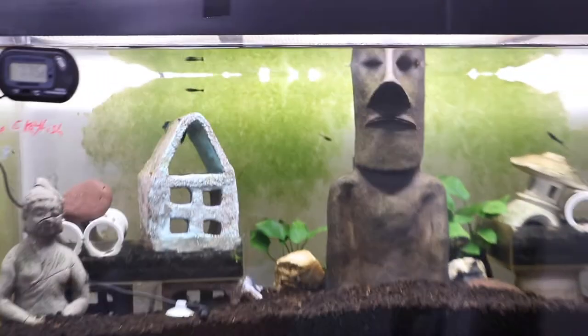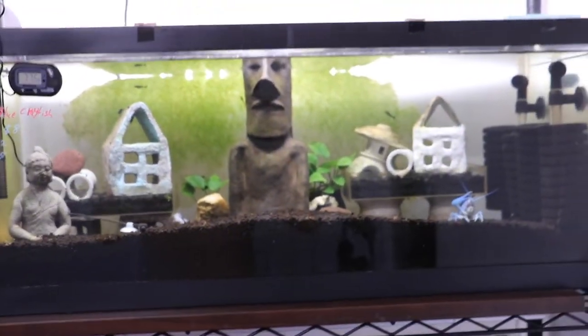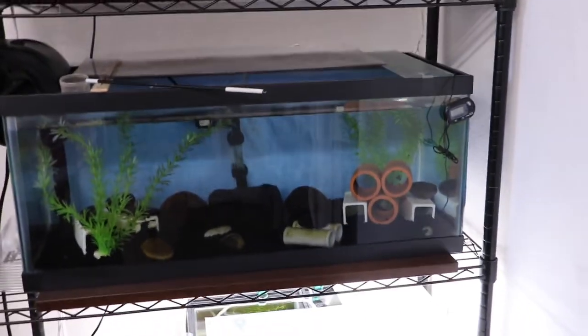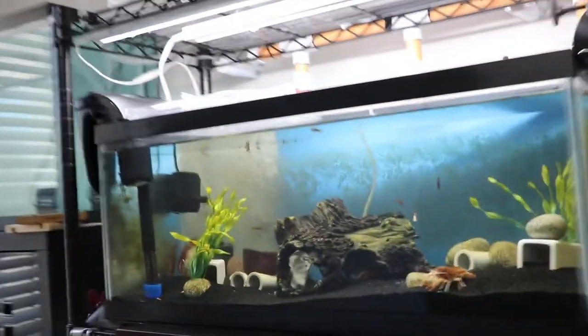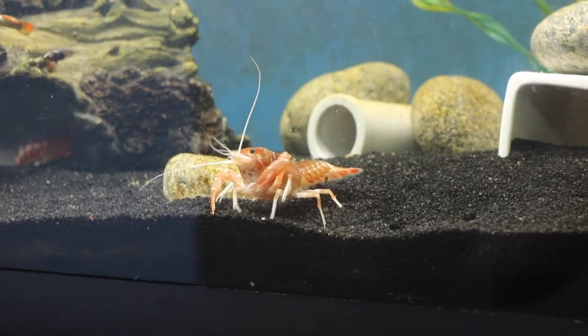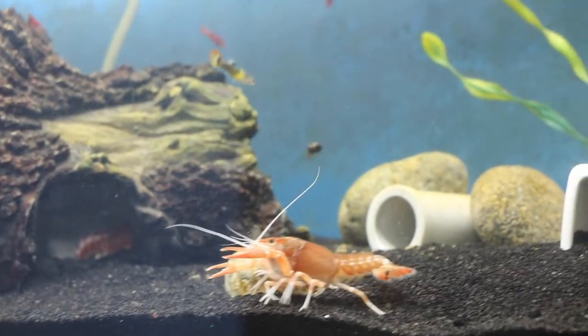This fish came with the crayfish when I bought it and I still don't know what kind of fish this is. It doesn't exactly look like a guppy, but I think it is a guppy. So as you can see, I do have a bit of a community tank, although it's not very active or noticeable. I do have other fishes and shrimps in my crayfish tanks.